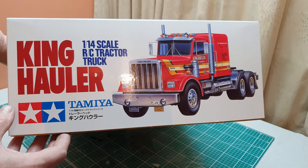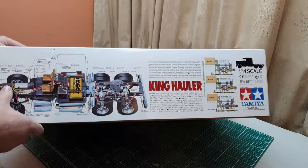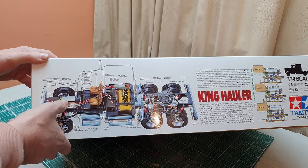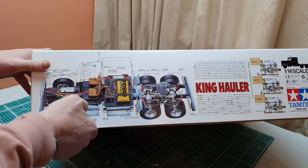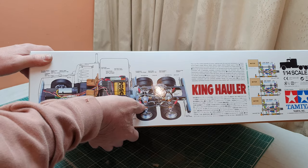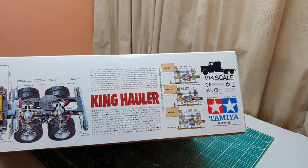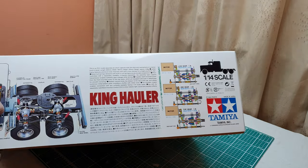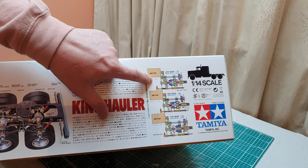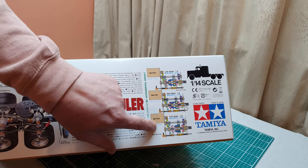The box ends are just plain old box ends. On another side we have an x-ray view of the electric motor, batteries, and speed controller, and an x-ray view of the differentials. The golden parts just here are bronze bushes. There's a little bit of information about what it is and what it does — the three-speed gearbox with gear ratios of 1:32.9, 1:17.66, and 1:10.66.